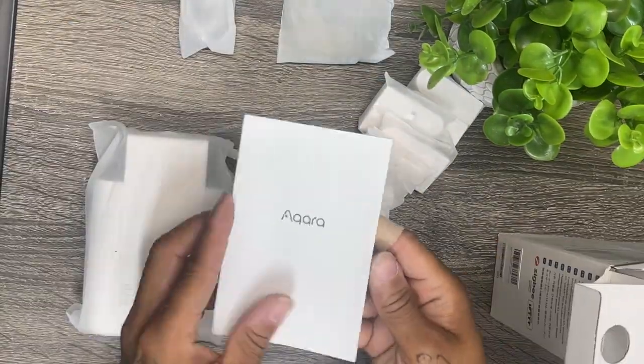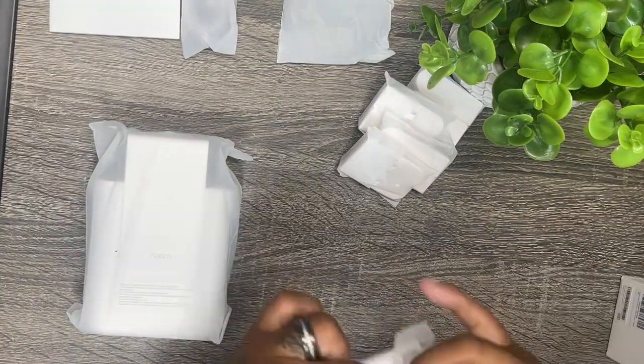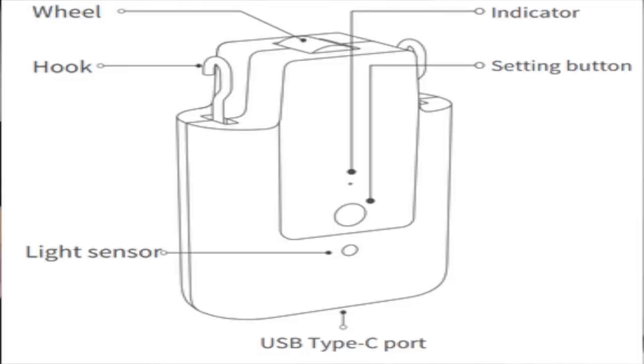Out of all the products Aqara makes, this is definitely one of the more sturdily built items. The front of the motor has a tiny status LED and a button that serves a few different functions like pairing and open and close. It also has an ambient light sensor. Underneath, you will find a USB-C port designed for recharging the internal battery.